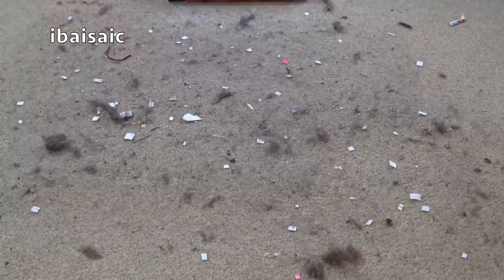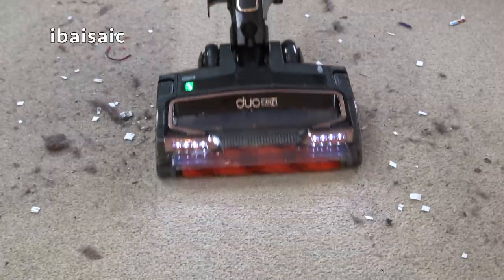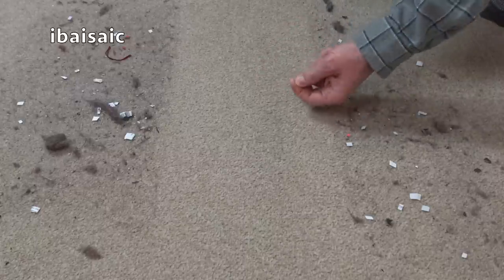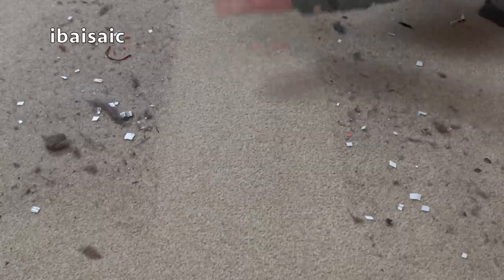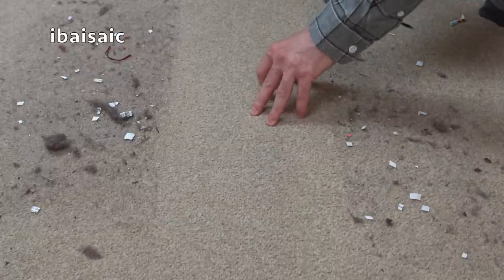I've just put down some general dirt on this short pile carpet — just a mixture of dust, fluff, dog hair, and a few bits of paper. We'll pass the machine forward and back through the middle, using setting two this time. Pretty good — there's a tiny bit left, but for two passes that's not bad at all. I think, out of memory, that's a slight improvement on the previous model.